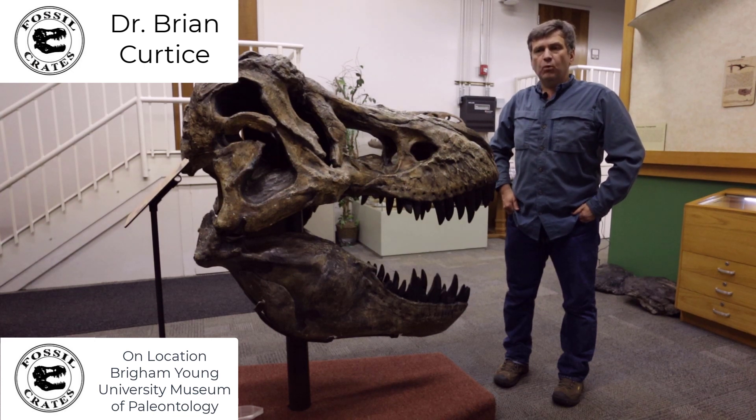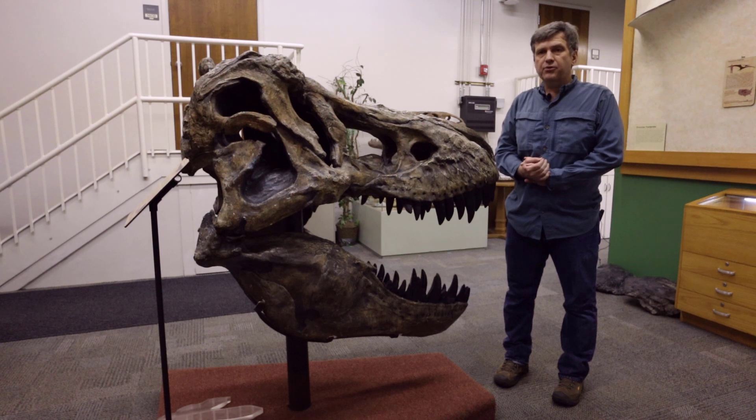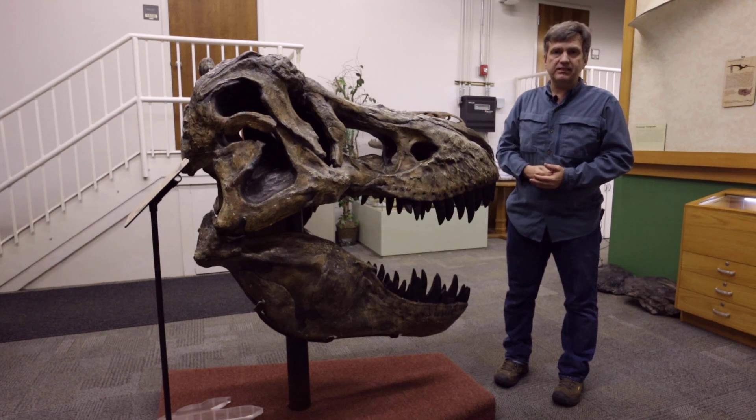Hi, my name is Dr. Brian Curtis. I am one of the paleontologists here at Fossil Crates, and today I want to walk through a Tyrannosaurus Rex skull at a high level, just to talk about some of the features that we include in our crates.